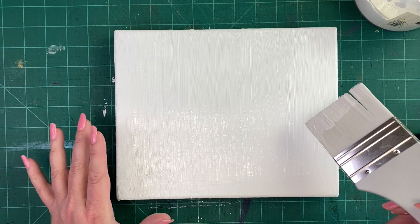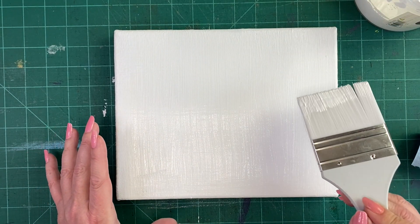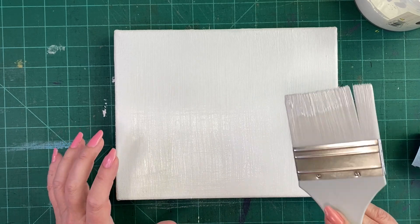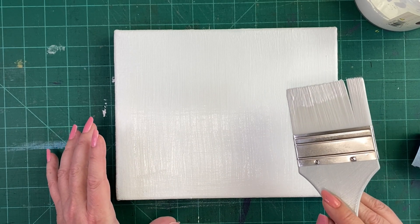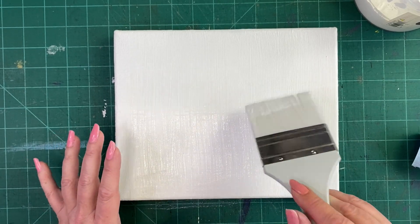Now we just leave that and let it dry. Since it's going to be the last coat and I am going to sand it, I'm going to leave it an extra couple of hours to make absolutely sure it's dry. We'll come back when it's dry and I'll show you what to do next.